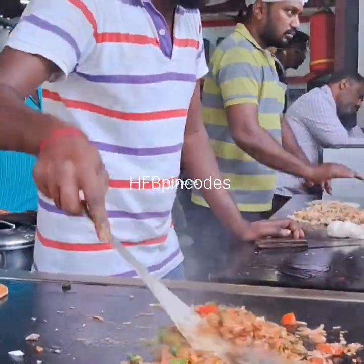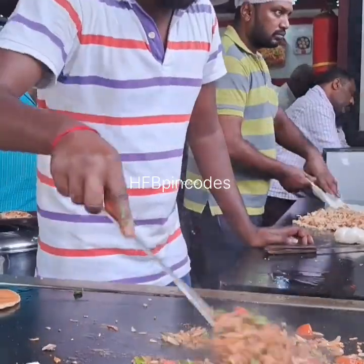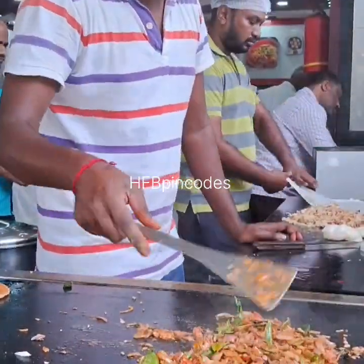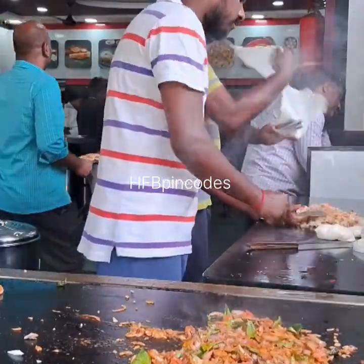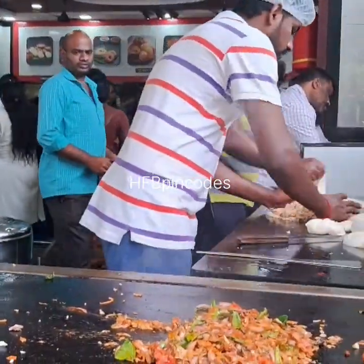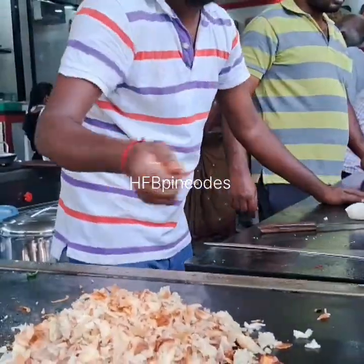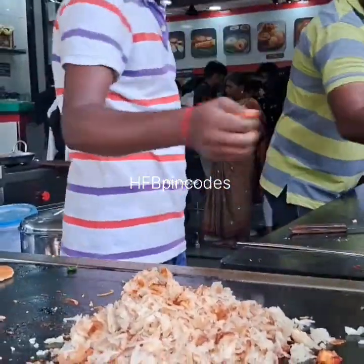Then you let the flame come for one or two minutes. Salt is there. If you are doing green chili also and red chili also, it's fine. Right now the parota pieces are already done — the parota is being put in here.